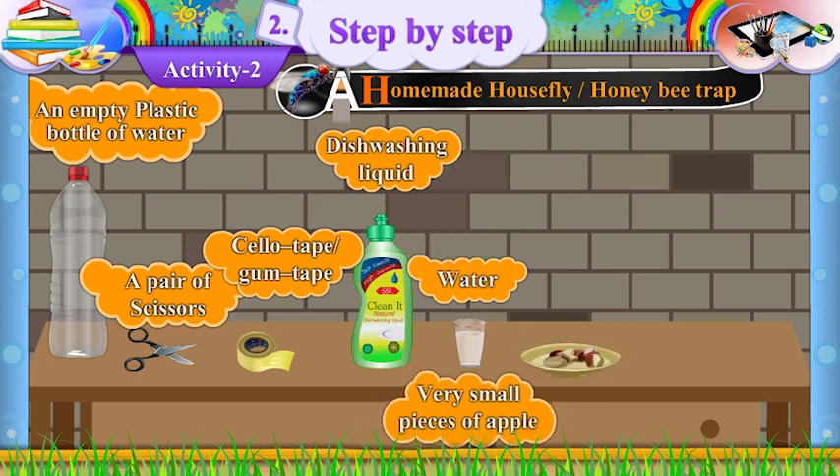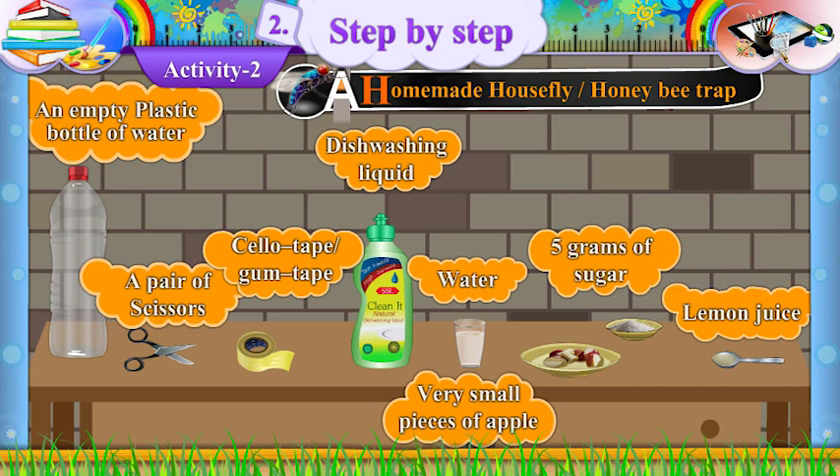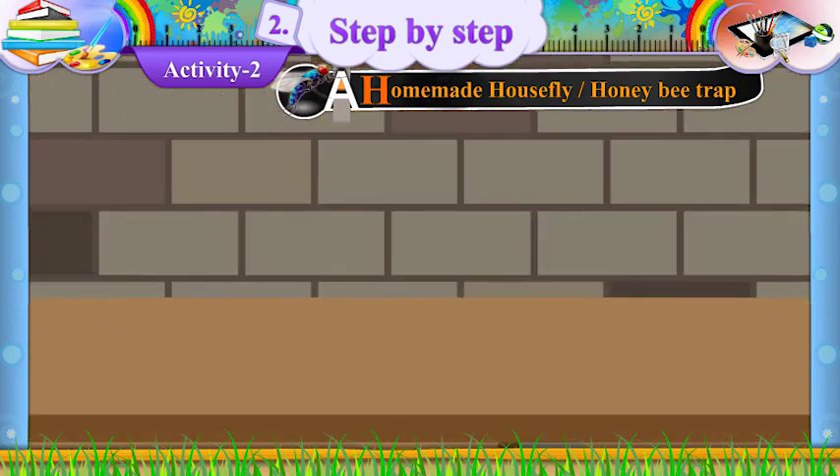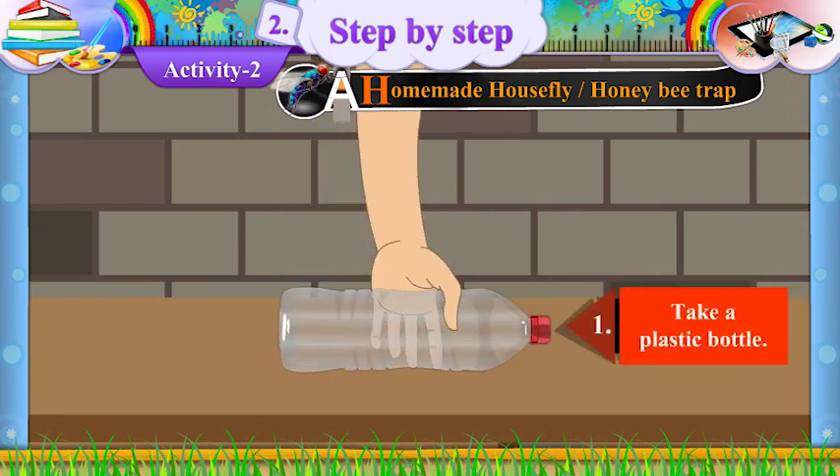Five, food items: very small pieces of apple, five grams of sugar, and a few drops of lemon juice.